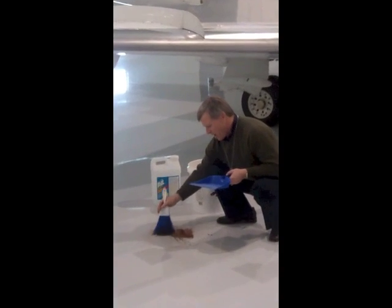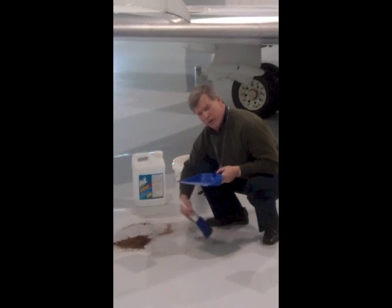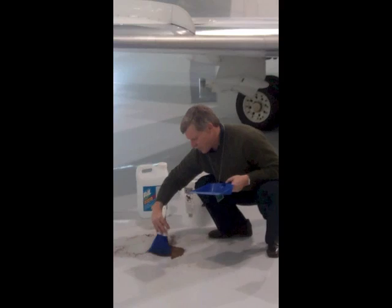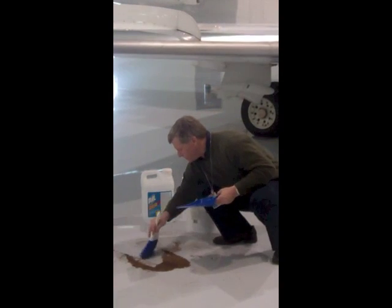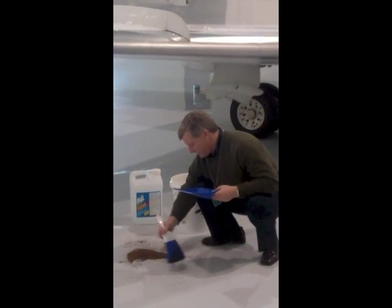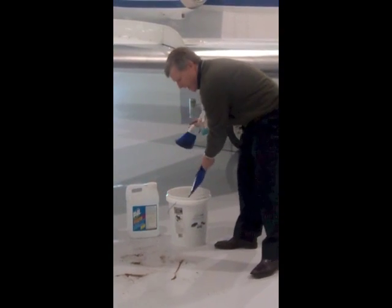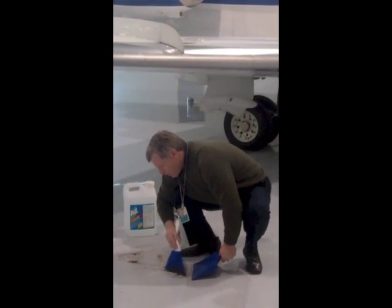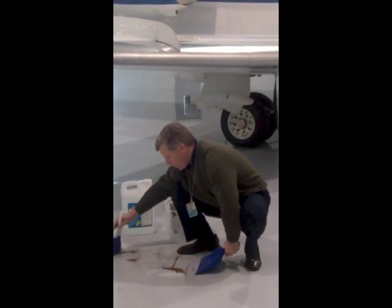Again, this is a very caustic fluid. Because GreenZorb is an encapsulator, you're literally taking it out of the environment forever when you use it. And this spill is practically cleaned up right now. Put the GreenZorb back in the working bucket. Not a trace of the TKS fluid — it's perfectly dry, perfectly safe to walk on. You have one less mess to clean up.